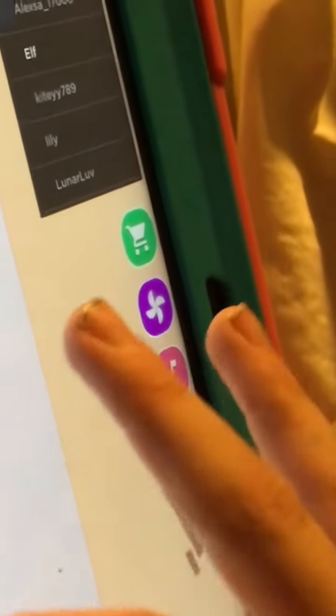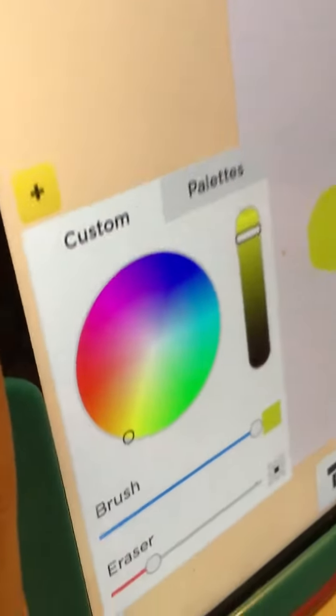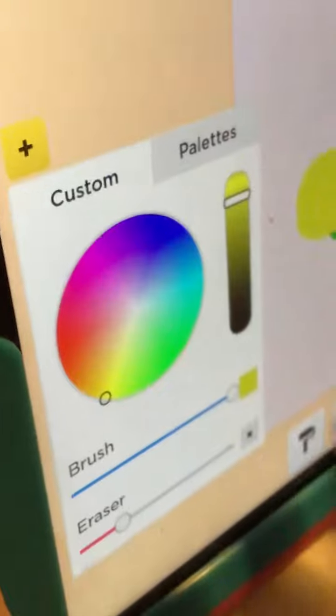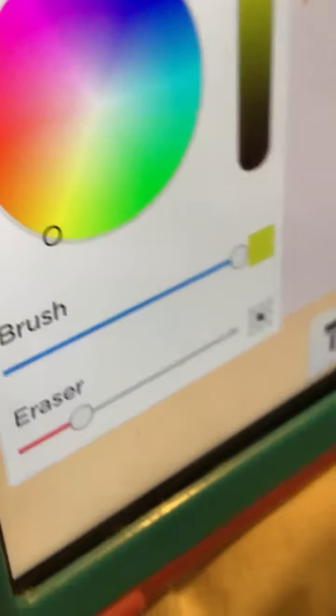Those are some things you could buy. You can go into the palettes — that's the palettes. You can go back. That's a brush and the eraser. There's a fill-in button, a delete button, and a draw button. If you draw a line it will make it very straight, and there's also an erase button.